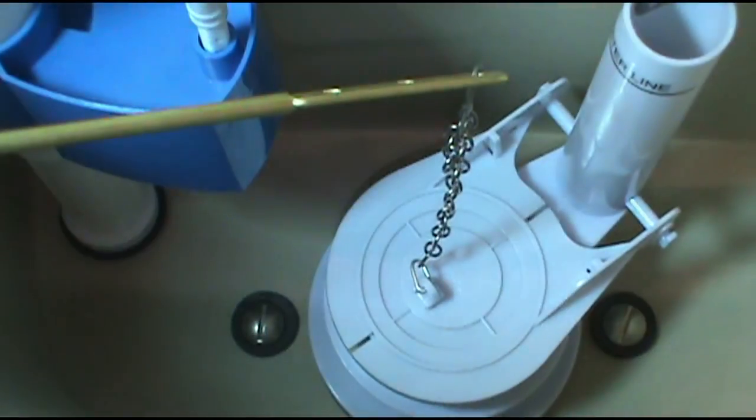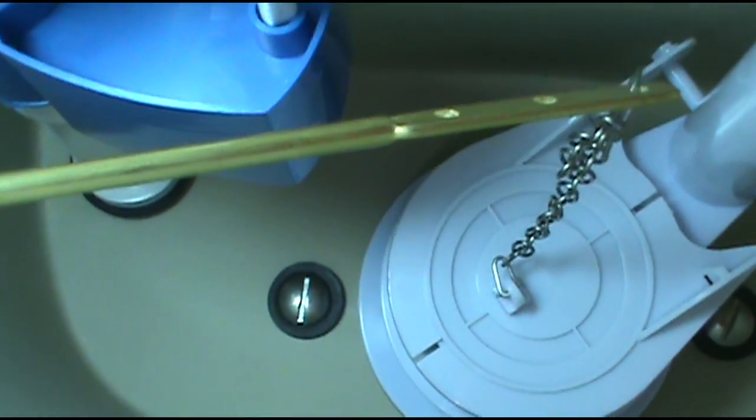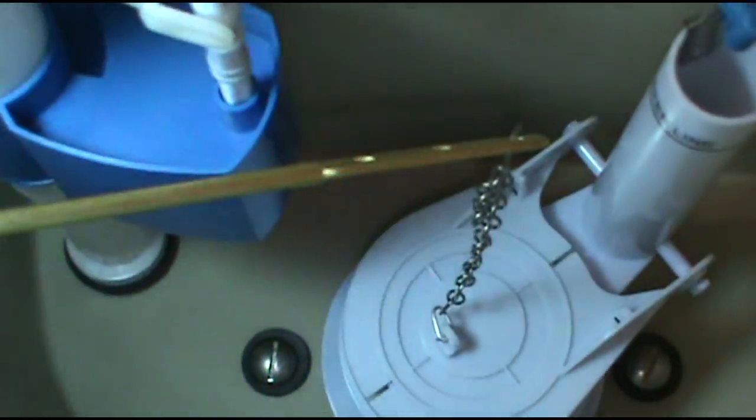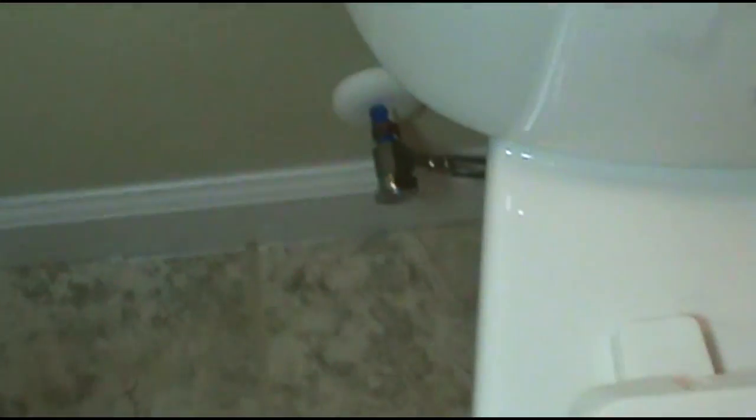All right, all done. Just checking to make sure everything's cool. My partner in crime Justin put the tank on, just got to put the bolts in. Got the gaskets in there. Comes with the fill valve and the flush valve already in — and the flapper. Just going to hook up the water, turn it on, give it the old dirty maintenance 10-flush.